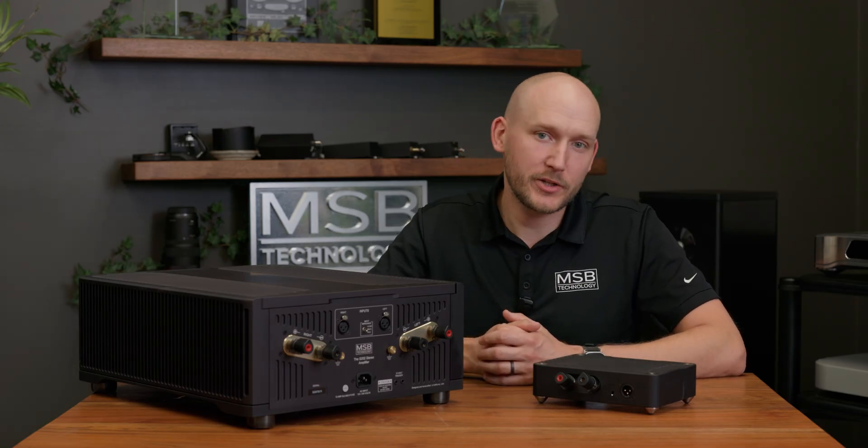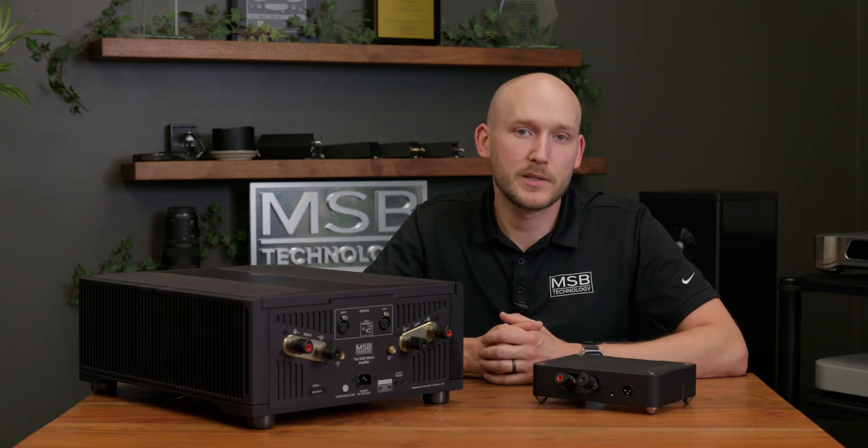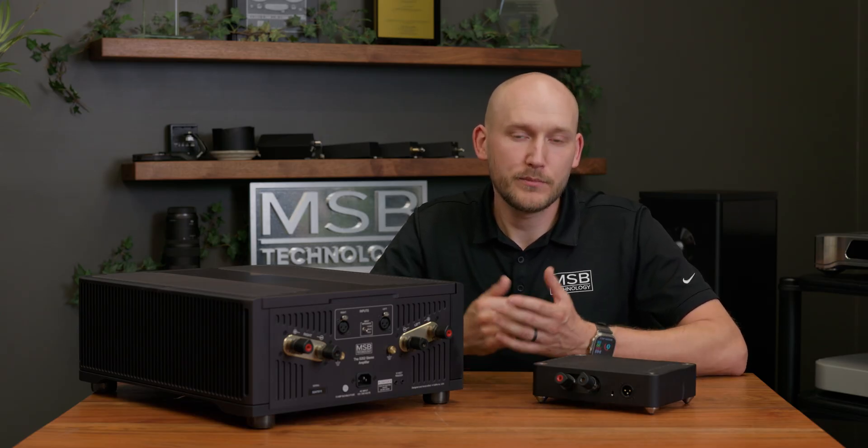If you've installed the ProSub Isolator into your system, you should now be hearing some sonic improvements in the performance. With that said, please enjoy the music.